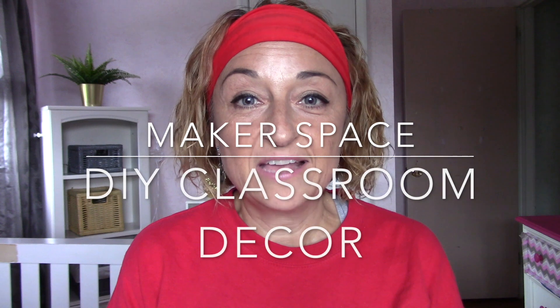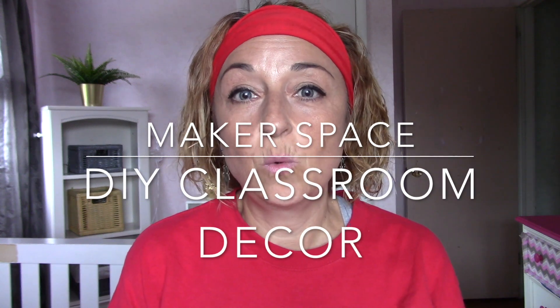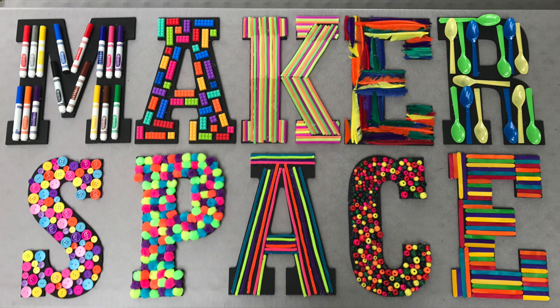Hi guys! I decided to make a video showing you what I am making at home for my makerspace area in the classroom. I made a sign for my classroom so the students know which is the makerspace area and so that anyone who walks into my class knows that that is important to us.